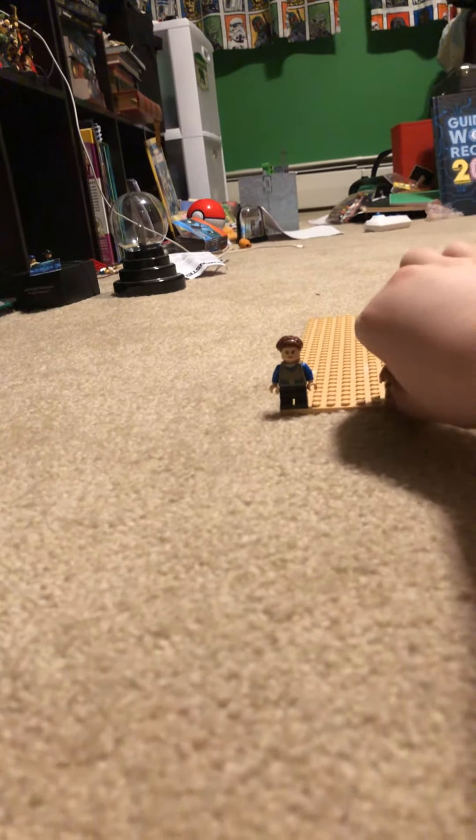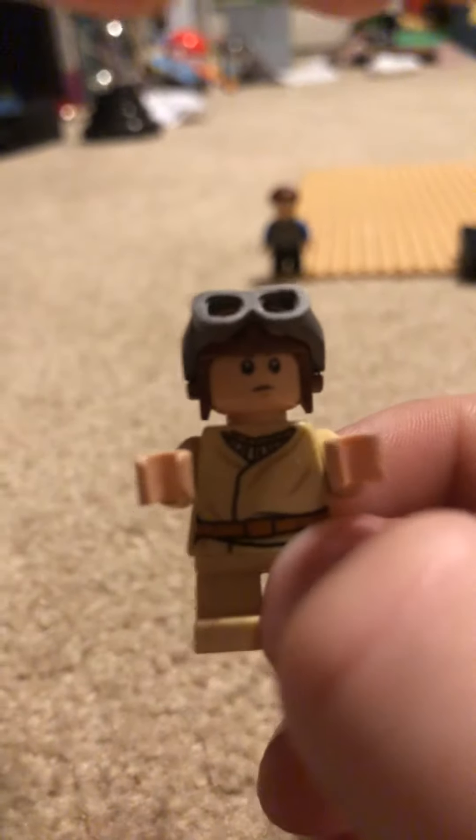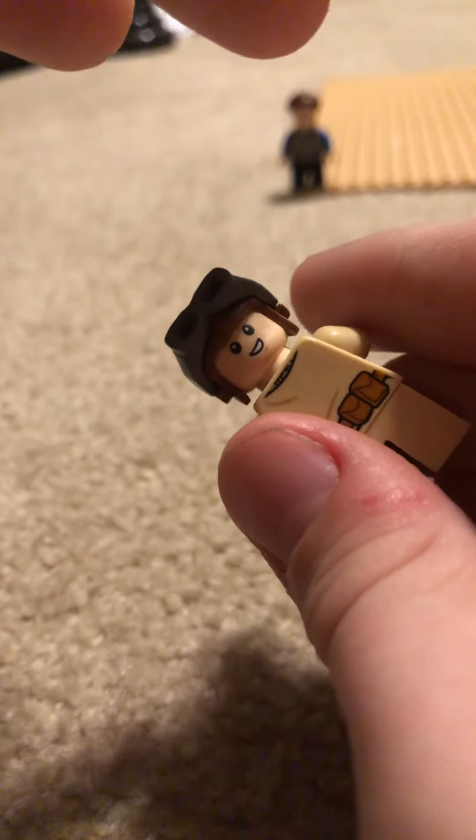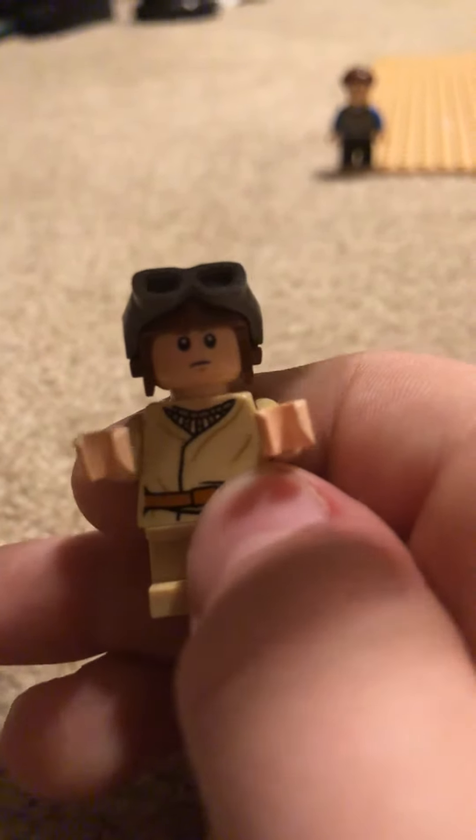Then we have young Anakin. Young Anakin comes with goggles, and another sided head. So this is his other side, which is a happy face. Then his side that I had originally is more of a stern look.